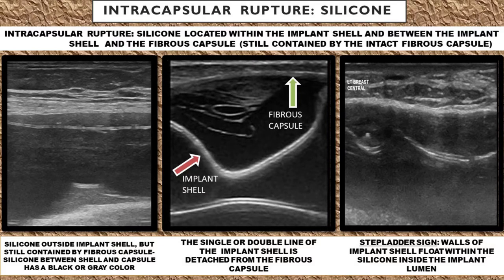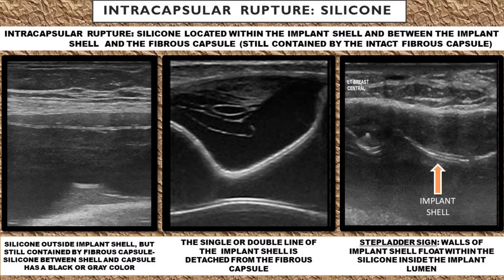There's going to be a space filled up with silicone, and you'll start to see the stepladder sign. This is where the walls of the implant shell are going to be floating within the silicone inside the implant lumen. Note that there's no silicone at this point outside of the body's fibrous capsule.